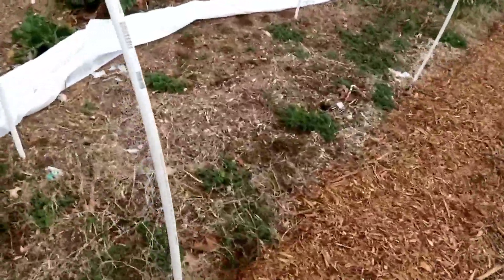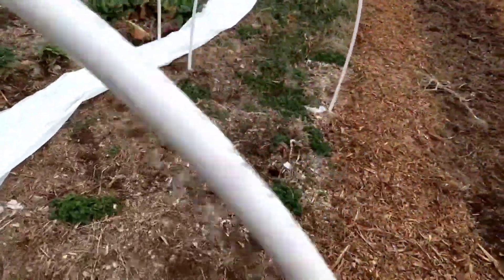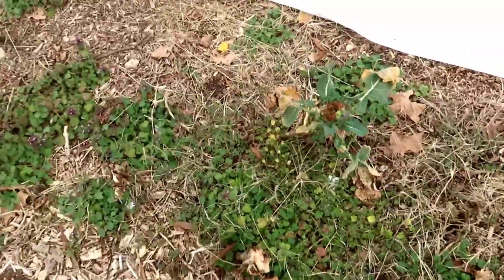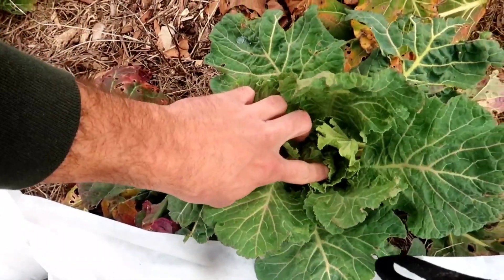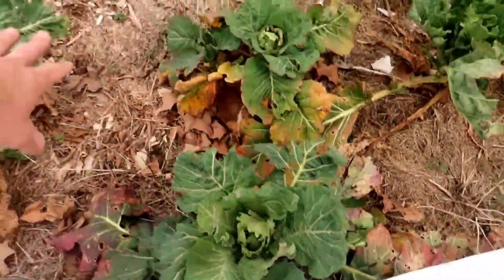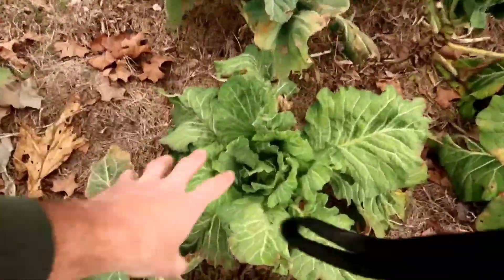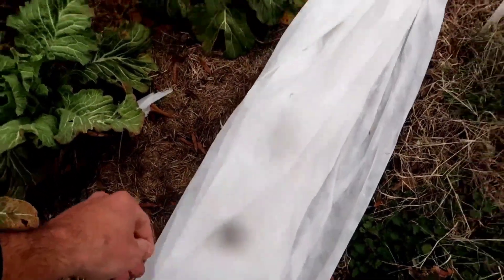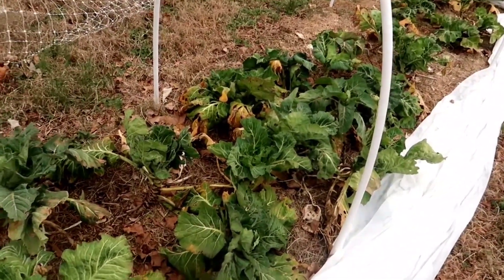We're going to be mulching more walkways, and on the next video we'll probably be doing a lot of weeding because these two beds on the end need a lot of love. I tried to overwinter some collards, broccoli, cabbage, and Brussels sprouts. The broccoli got demolished — I can't do that here. The collards, not so bad. Look on the inside — there's fresh new growth. I could peel back all these old outer leaves and the insides will keep budding out. I did use row covers when it got really cold, into the 20s and teens.